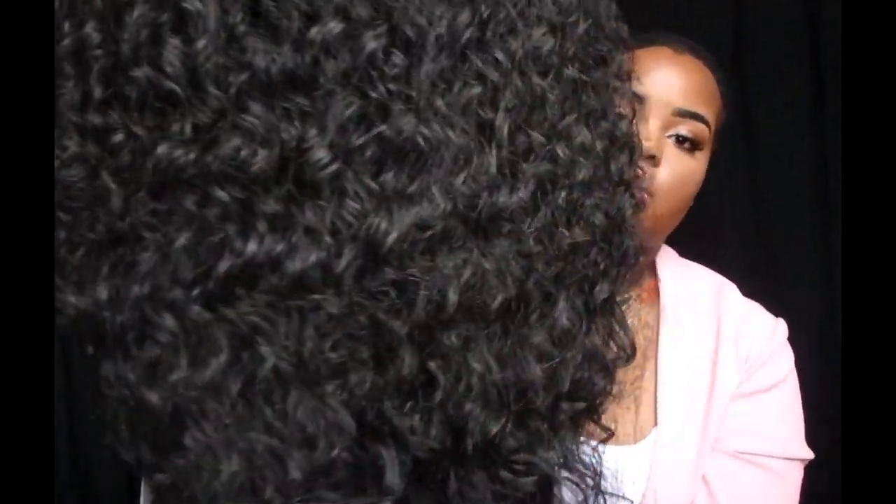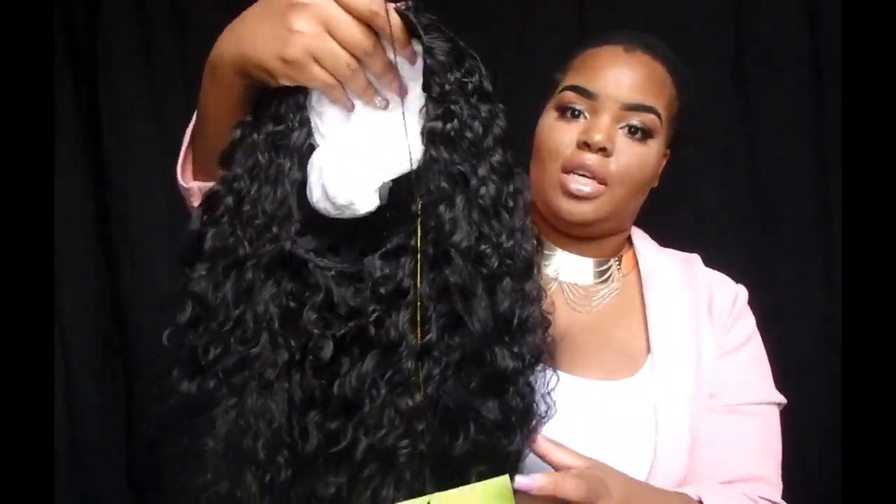I didn't leave anything out — well, except my tail comb. I'll be right back to get it. Okay, I'm back! I got my rat tail comb. This is how the wig looks with the net still on it, and now that I've taken it completely out, I'm actually liking it.